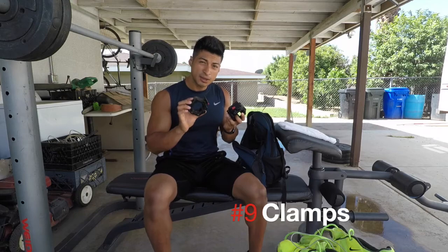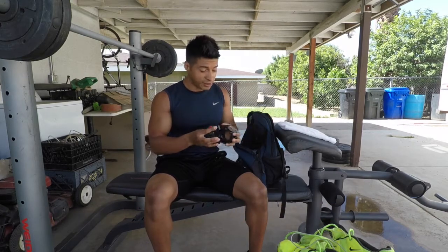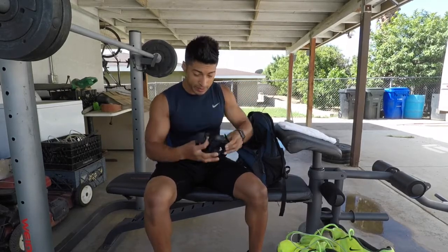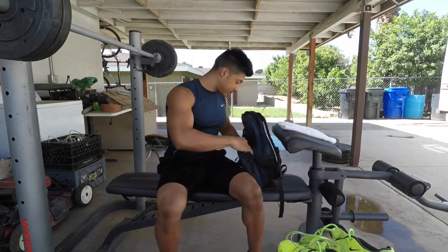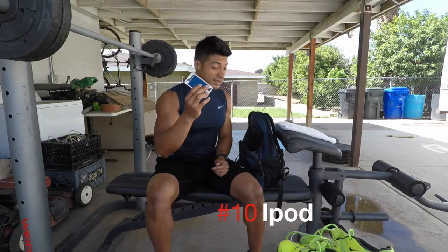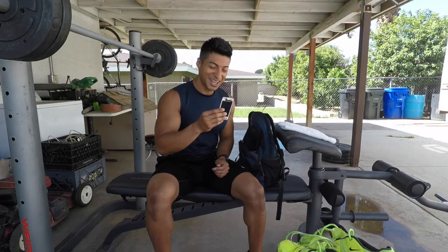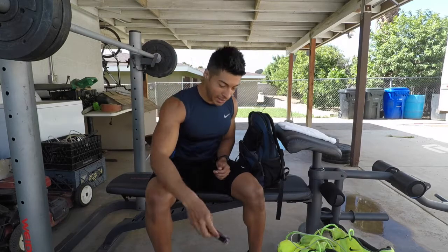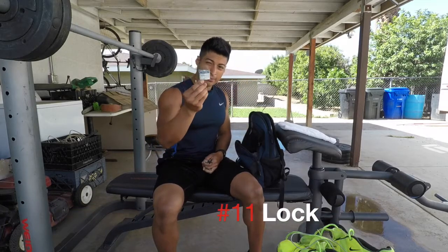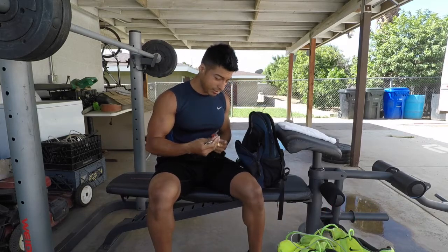I take clamps to put on the bar so the weight doesn't come off — my gym sometimes doesn't have them around so I bring my own. I also have an iPod in case I don't want to use my phone; I have a lot of old music on there I like. And I carry my lock for my bike and for the locker inside.